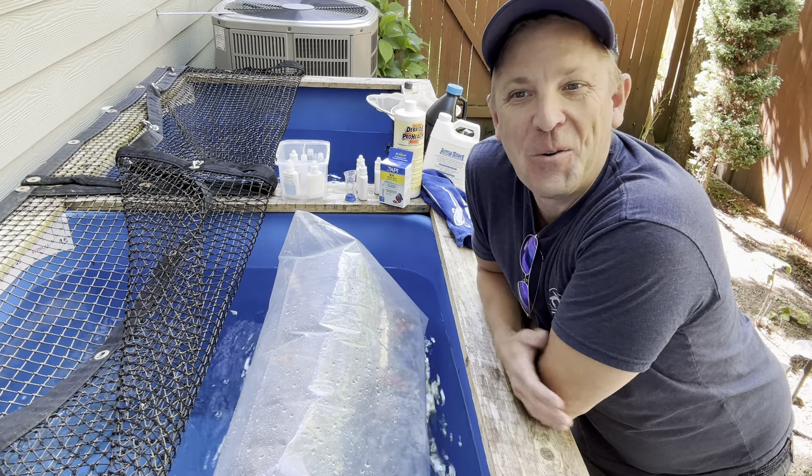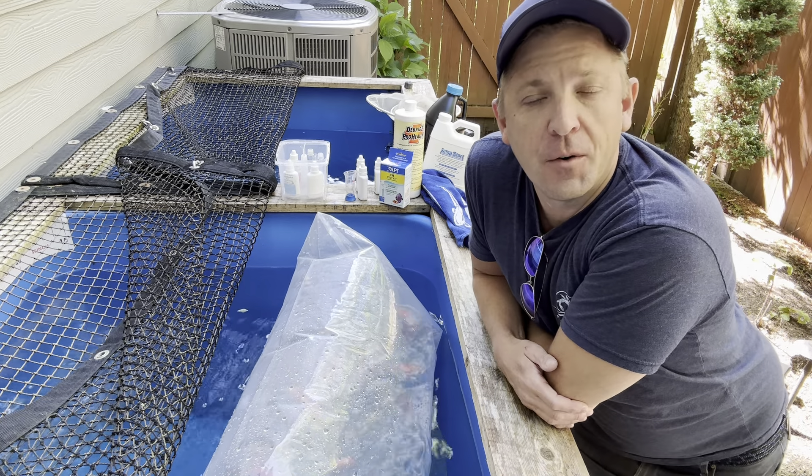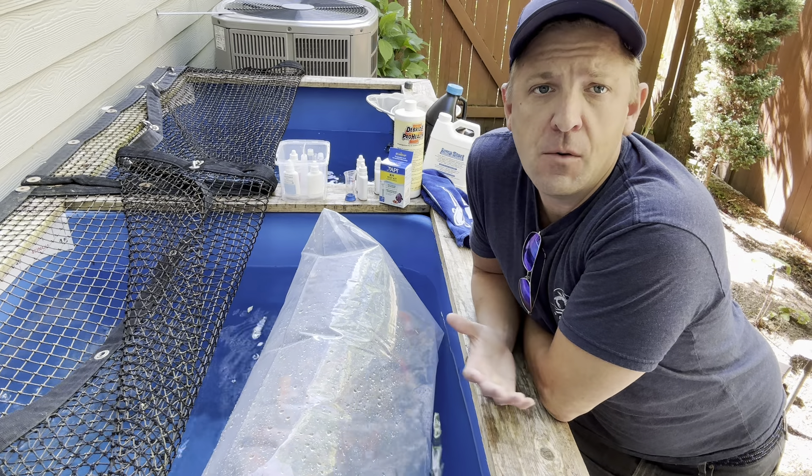Hey, congrats on the purchase of your new koi. I just wanted to record a quick little video to show what to do when they arrive.